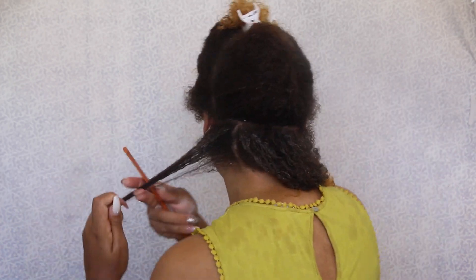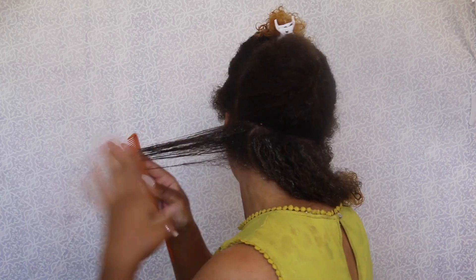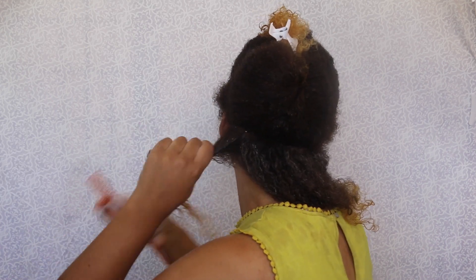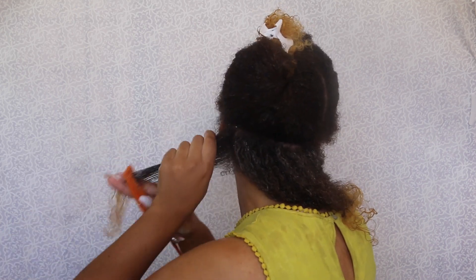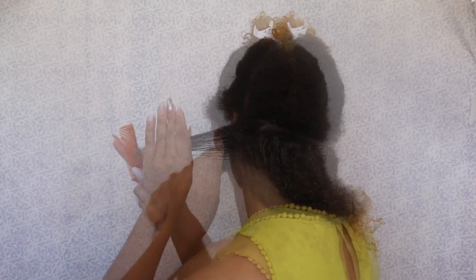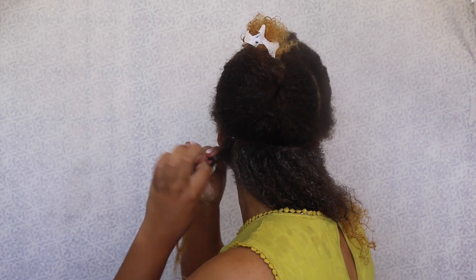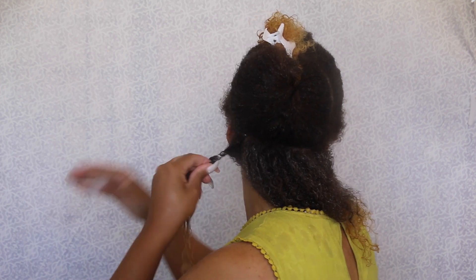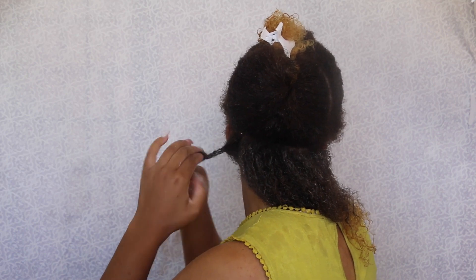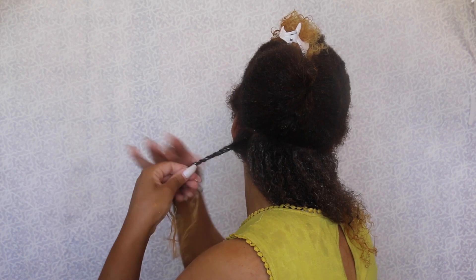Now I'm making another part going vertically for the twist. Because I want my twists to be nice and smooth, I'm using a small rat tail comb — you can use a wide tooth comb if you like. I just know that when I use a small rat tail comb gently, my styles come out a little bit better because the hair is nice and smooth, the cuticle is smoothed down, my styles last a lot longer, and my hair doesn't get frizzy. Just make sure that you're being very gentle.